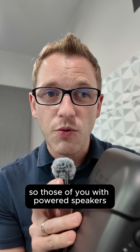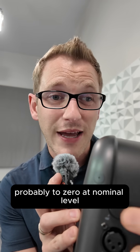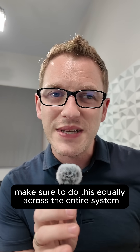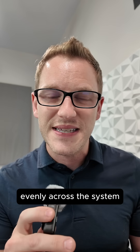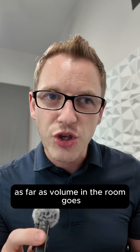So those of you with powered speakers, what you need to do is turn down your powered speakers — probably to zero at nominal level, or maybe at a lower volume. Make sure to do this equally across the entire system with all the speakers. That way you can turn up your soundboard level evenly across the system and you won't change the gain level much at all as far as volume in the room goes.